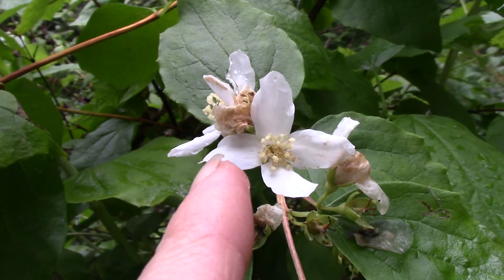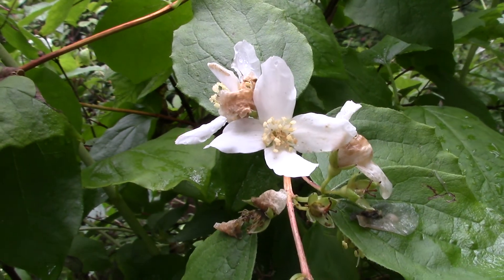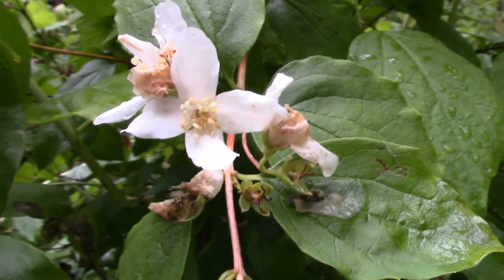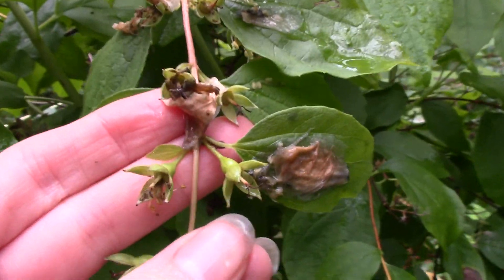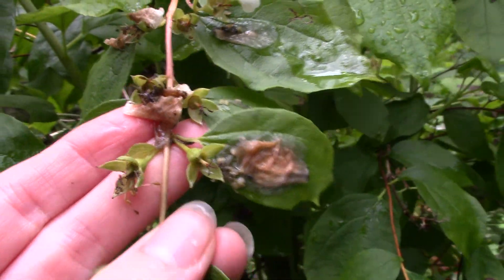They have four petals kind of shaped into the four directions here, and aren't too large — a bit bigger than a toonie, I guess — but they have a very nice smell to them. And you can see that they later form into these sort of capsules after they've been pollinated.